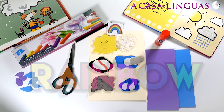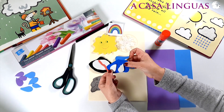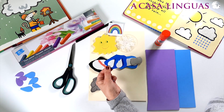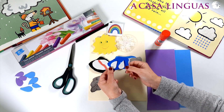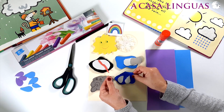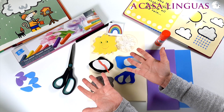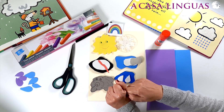I think today it's raining. And what do we need when it rains? I know, we need an umbrella. And how can we make an umbrella? What do we need?